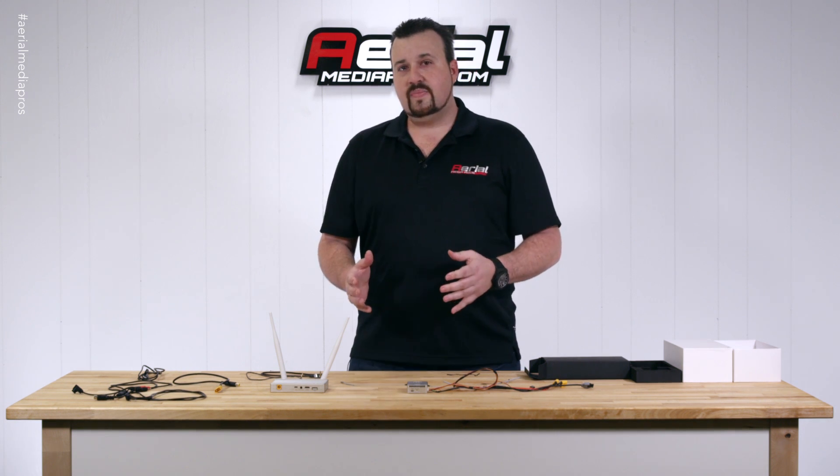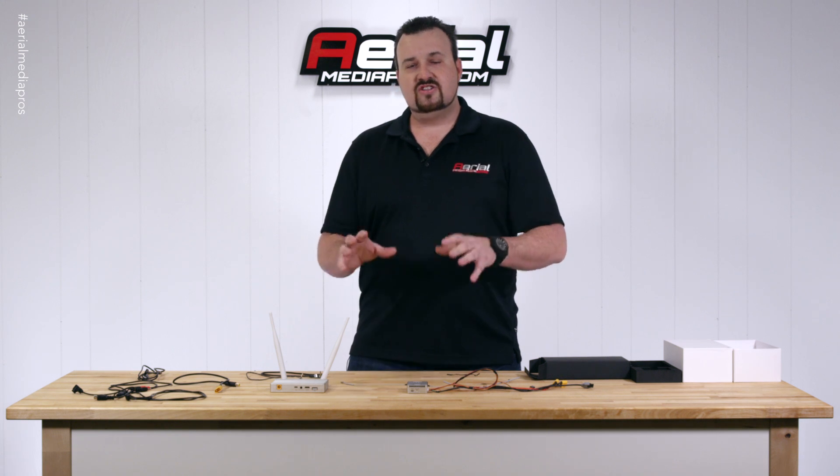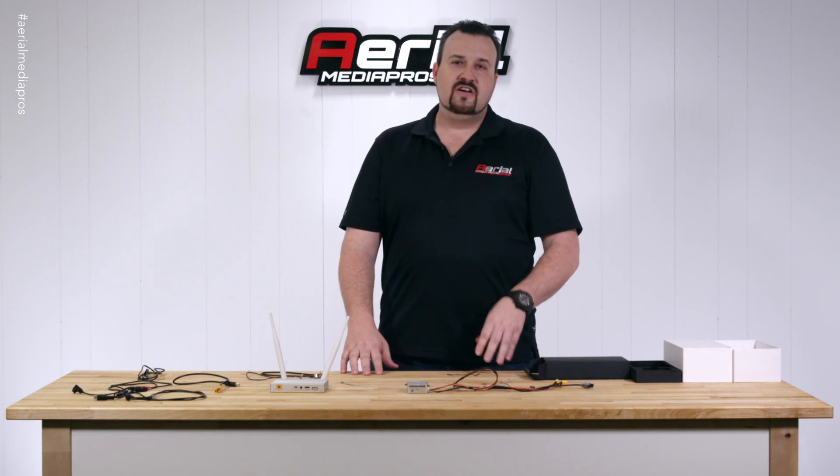What we're going to do right now is take this down, install it into a helicopter, get it up in the air, do a test flight, and show you guys some live HD footage. So watch for that in our next video. Thank you.